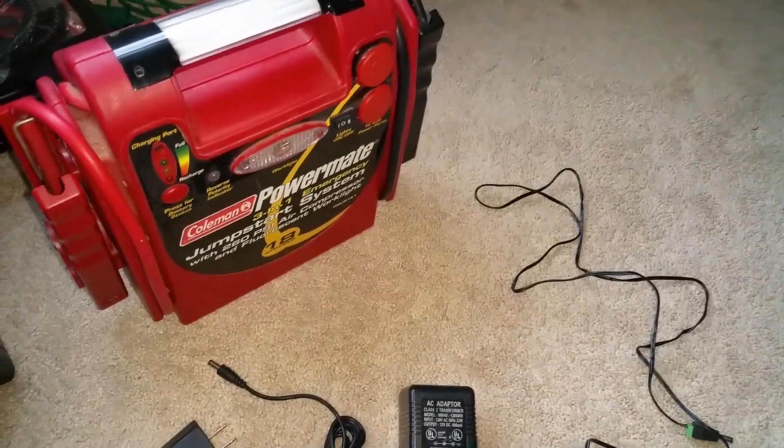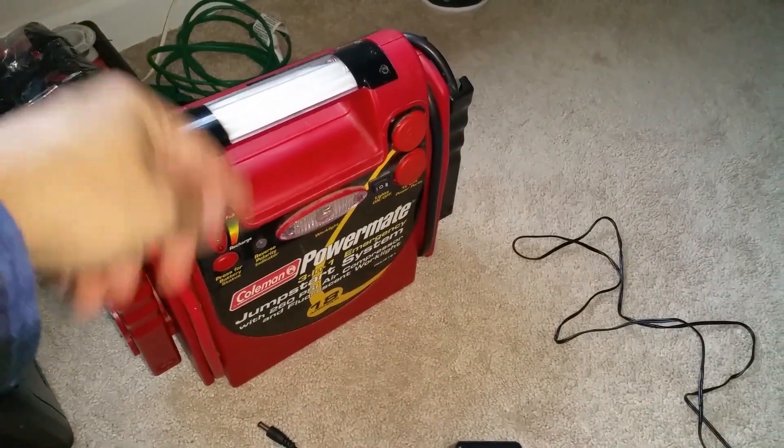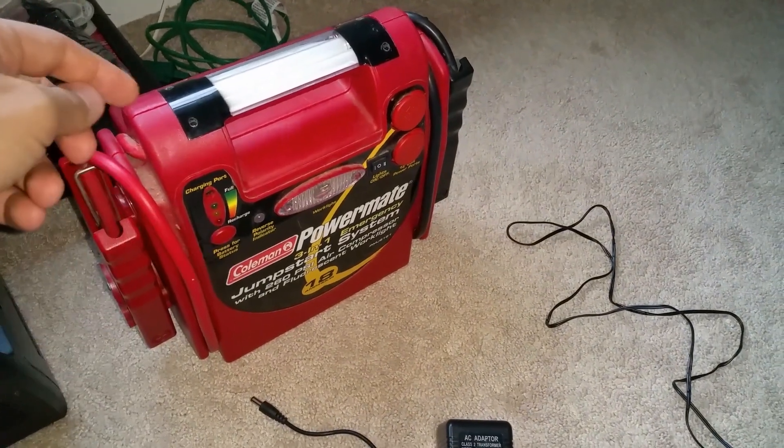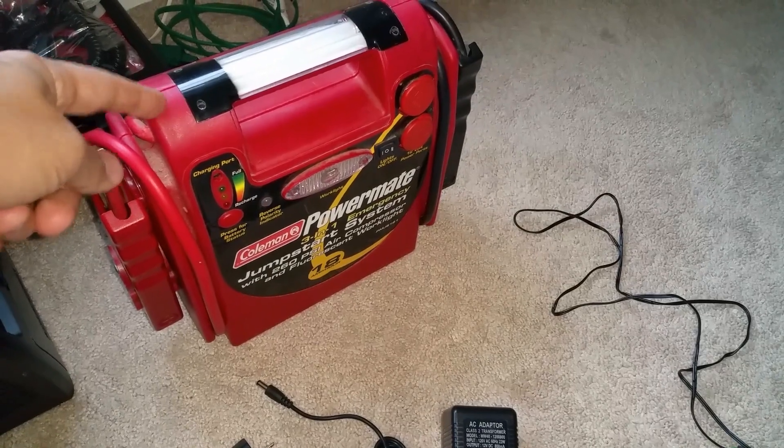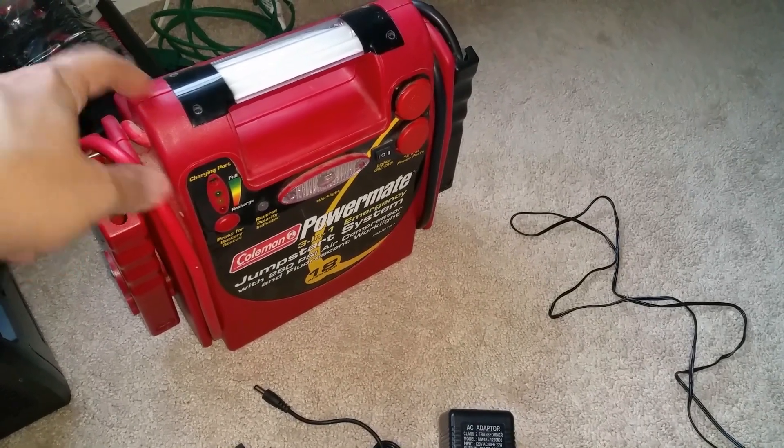I'm fixing this for my father-in-law. He had it for a while, but the battery inside was no good. I just replaced the 18-amp-hour AGM battery inside, and everything seems to be fine.